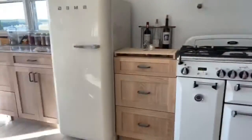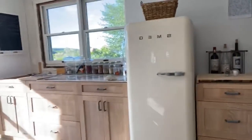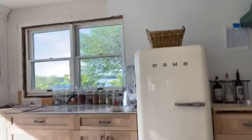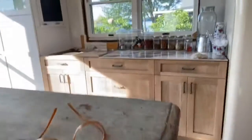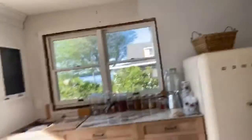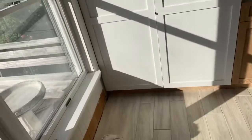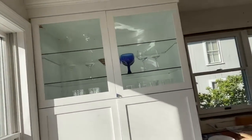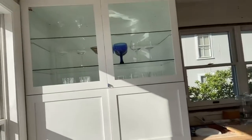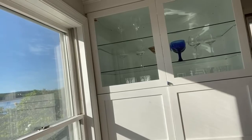We have our little Smeg refrigerator — so we have a bit of a retro feel going on here. I like mixing old with new. We have another workstation here because Jamie and I both like to cook, so we've got two. Over here is the other china cabinet, which has LED lights inside as well. Nothing's in place yet — we are still waiting for moldings and sinks.